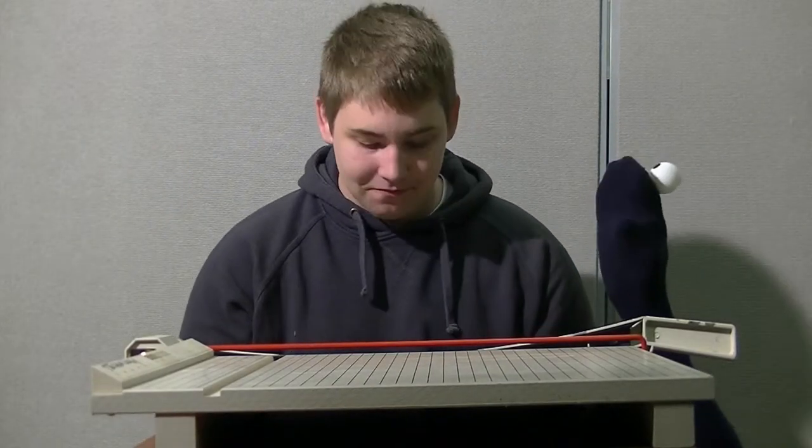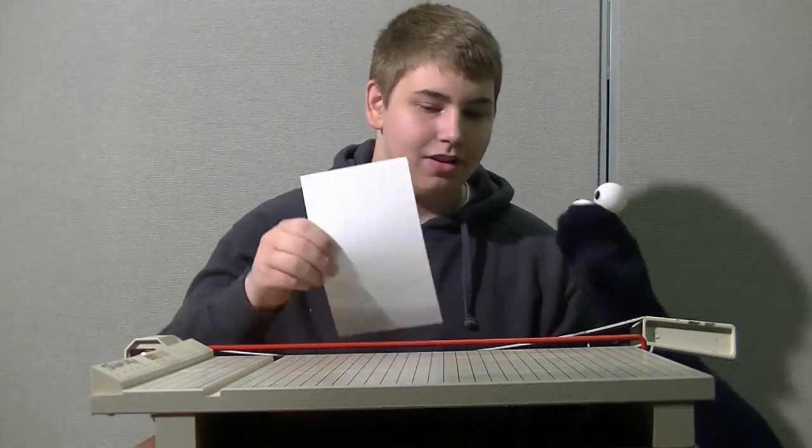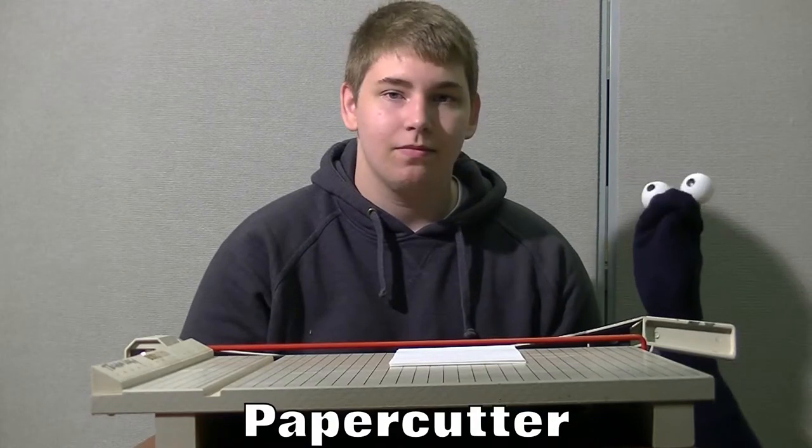Hey kids! Hey guys! Today we're going to talk about cutting paper! I got paper right here. Now put that down on this machine right here. Like this? Yep, like that. This is called a paper cutter. It cuts paper.